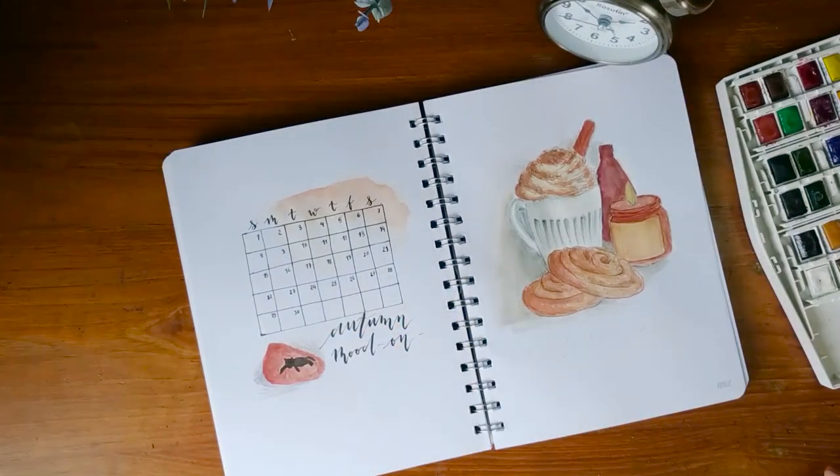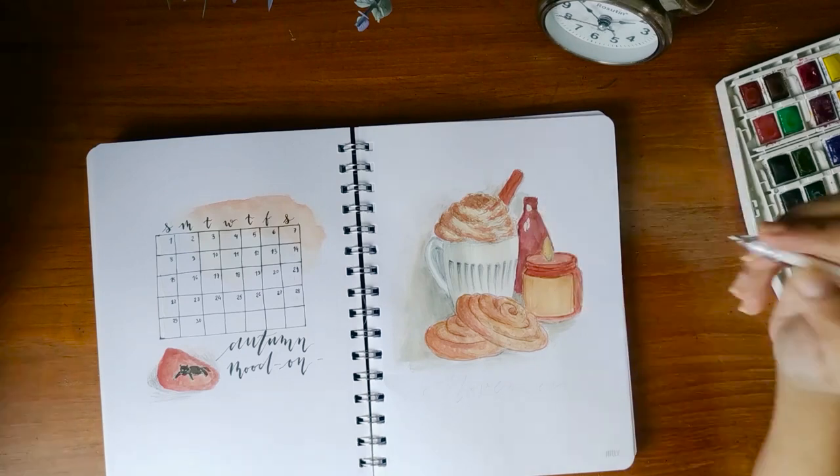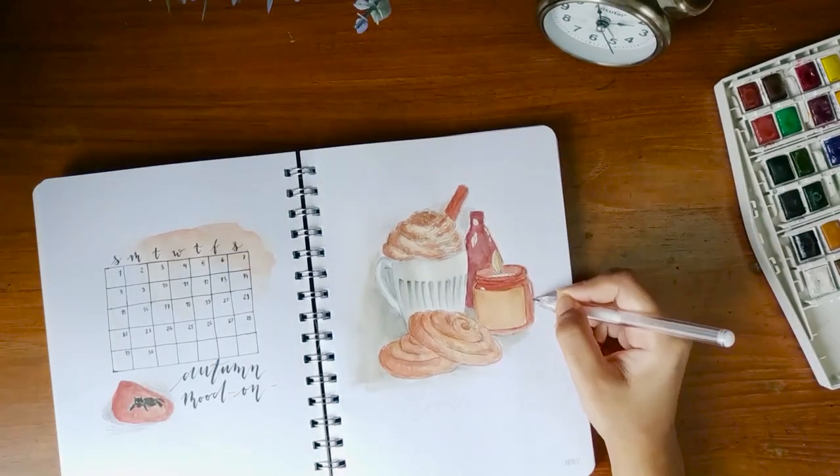I asked you guys in my Instagram story whether you'd like to see some calligraphy or bold letters for the headers. Most of you voted for the calligraphy, so here it is.